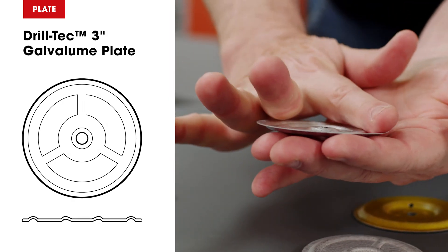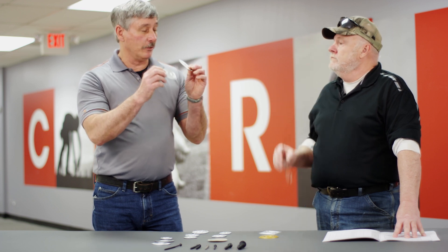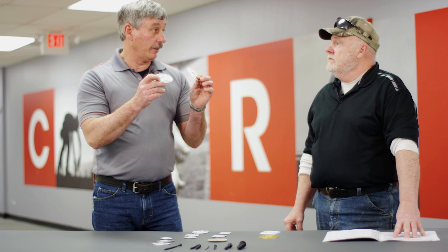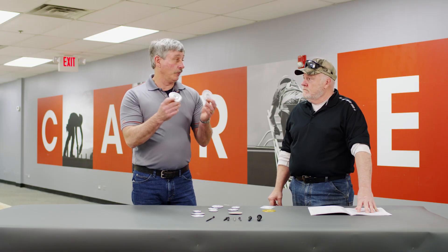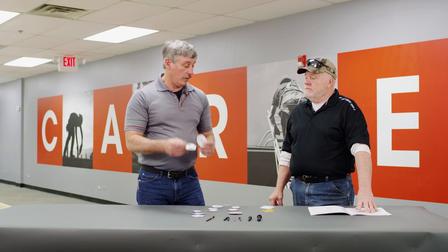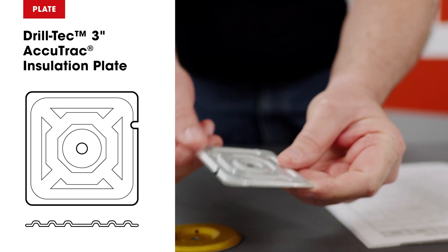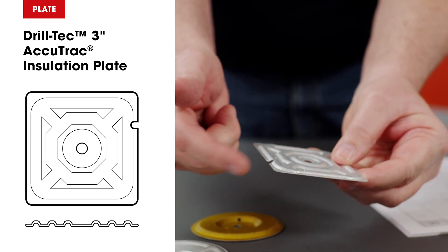Depending on what substrate you're using for hardboard, you don't want to use one or the other because it'll make that fastener stand proud, which could cause issues with your installation of the sheet — abrasion and whatnot. We also have specialty insulation plates: AccuTrack, for the insulation and for the seam.